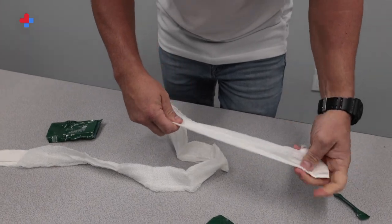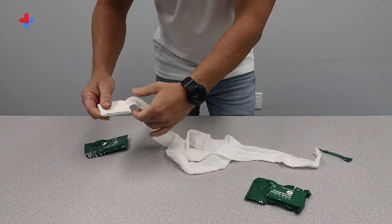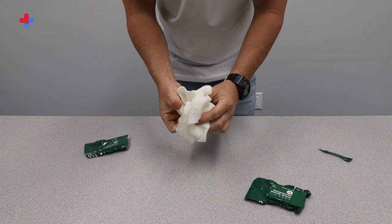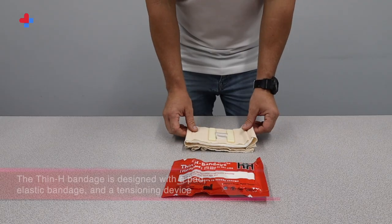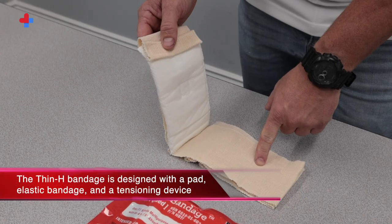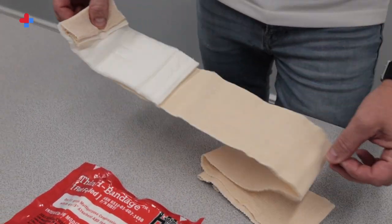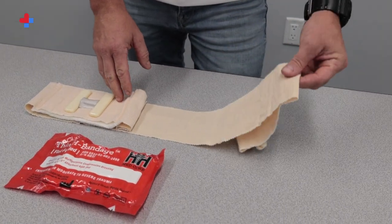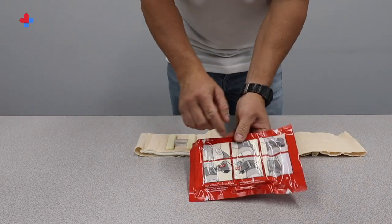For application, pack the inside of the wound with as much gauze as possible and apply direct pressure. You can use the remaining portion of the gauze, the second crinkle gauze, or the thin H bandage to secure the wound dressing. The thin H bandage is designed with a pad, elastic bandage, and tensioning device — the H. By wrapping the elastic wrap around a wound and then pulling down on the H, you provide direct pressure over the wound area. This increases pressure over the wound and stops bleeding faster.